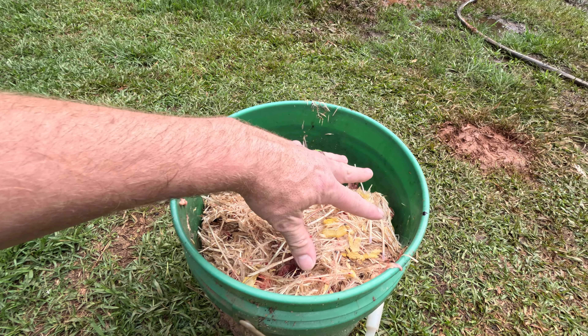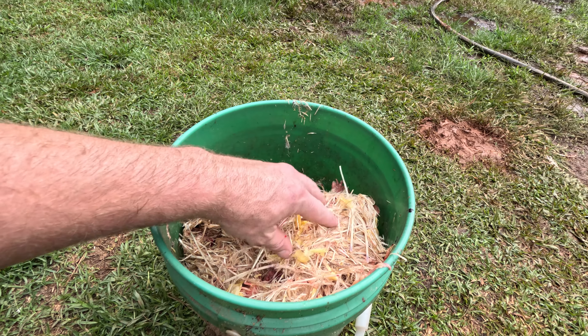All of the feathers and innards are all in that bucket — that's all the unusable stuff. So that goes into the compost, and that is going to make some really good stuff for the garden, so it does not go to waste.